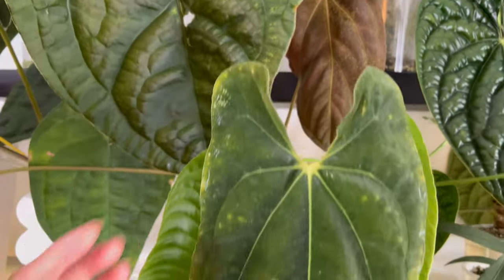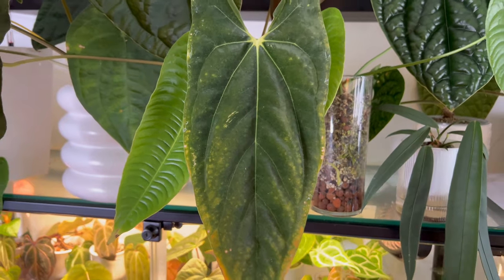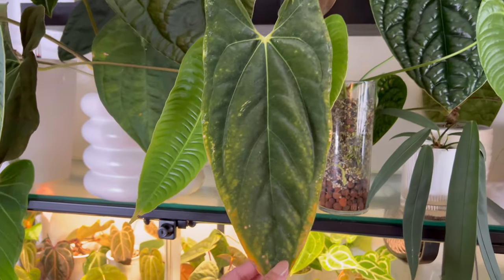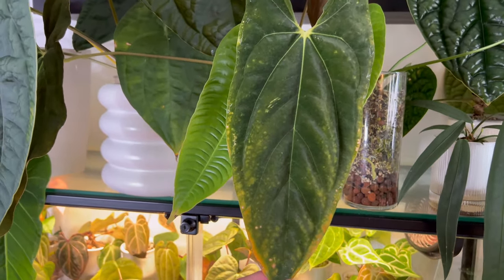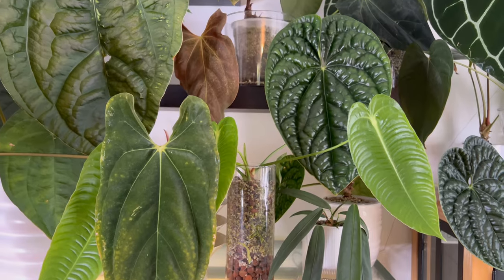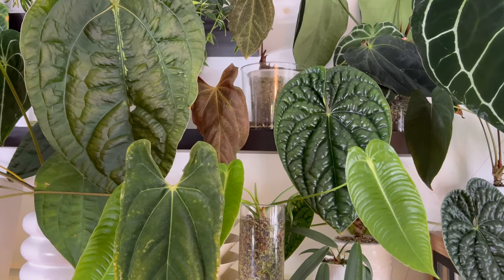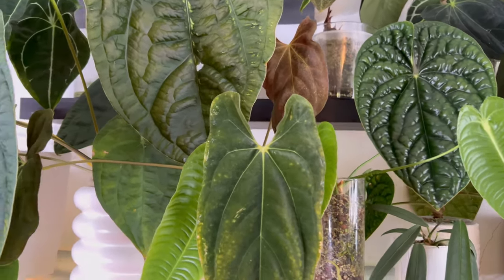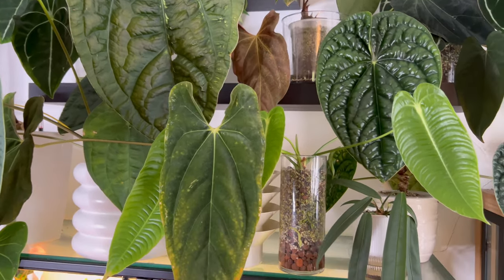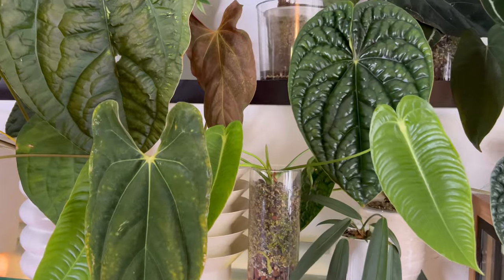This leaf had also suffered from spider mites, and it was one of the original leaves that it came with. It's a bit of a problem plant at the moment — this one and the Ace of Spade — which are two of my top most expensive Anthuriums in this collection, sadly. But I'm not losing hope just yet. It's a learning process, and I'm going to figure it out hopefully with your help, guys, so don't be shy to throw in some help.